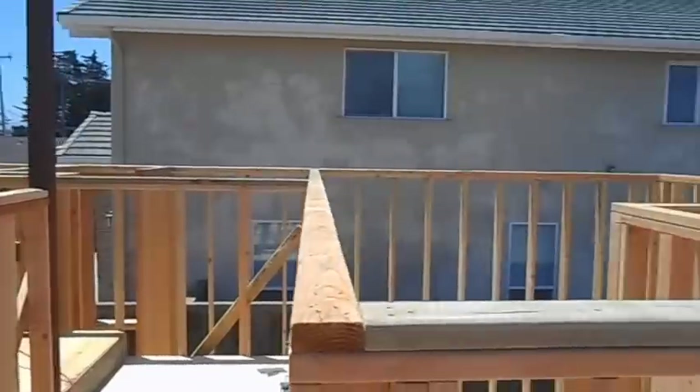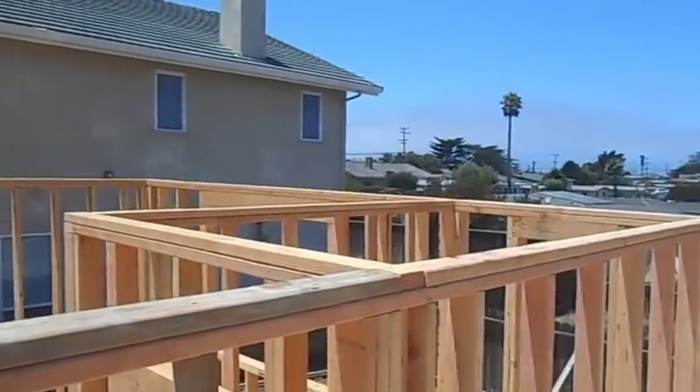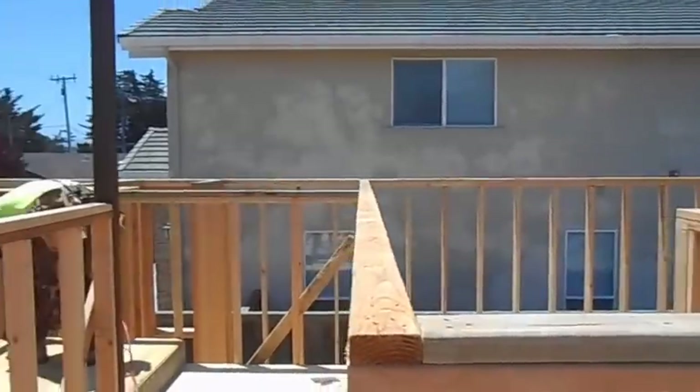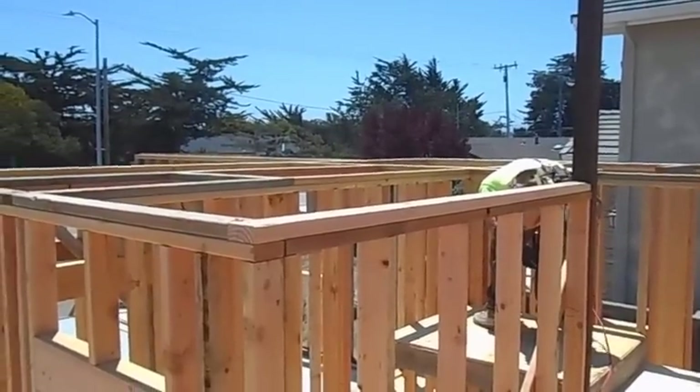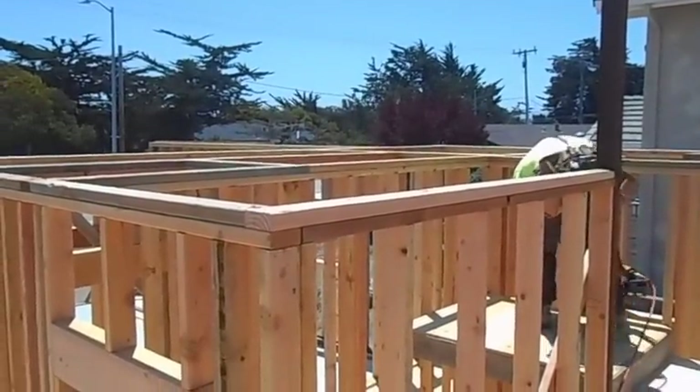Obviously we have not framed the top floor yet. One of the things I like to do is put the stairs in now, so I'm not climbing up and down ladders as I'm trying to frame this second story.